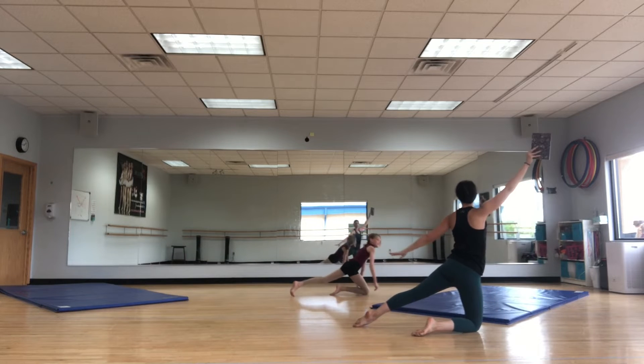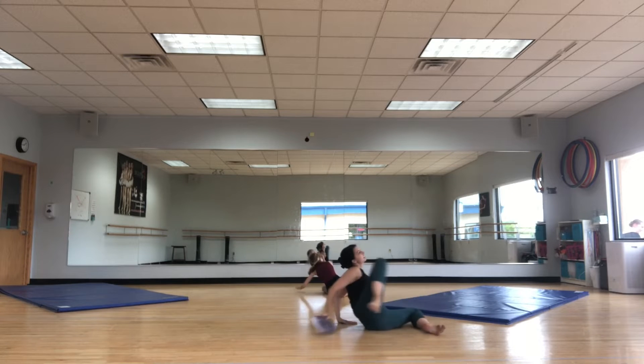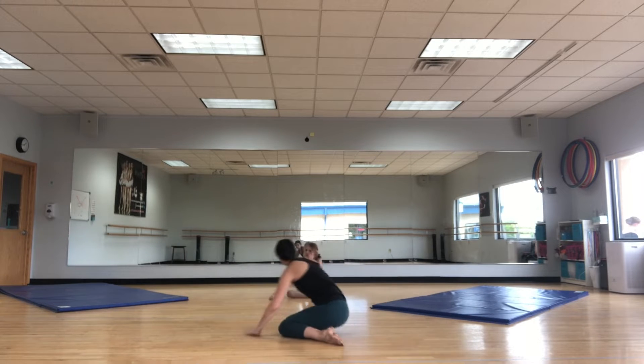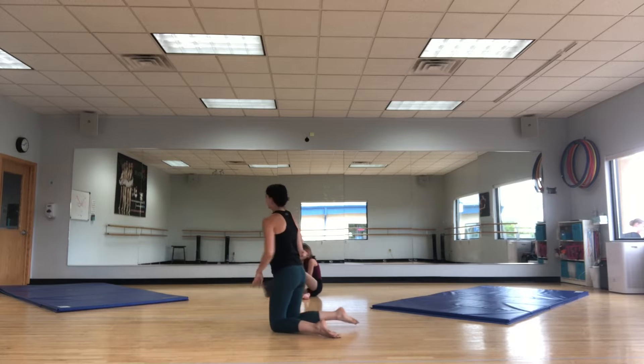Oh, yeah. Three, four. Toe over. Five, six, seven, eight. This will be your forearm stand. Would you like to do your forearm stand or no go? No? Okay, forearm stand.